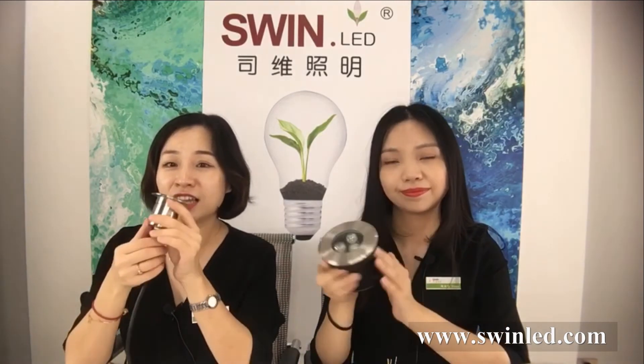Our light is not only used as an underground light, but it can also be used underwater. It is IP 68 rated.